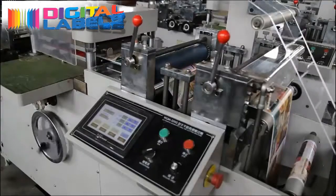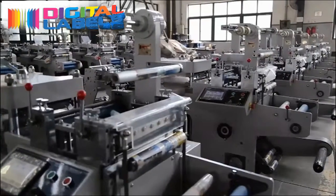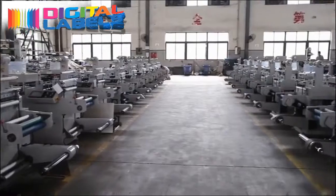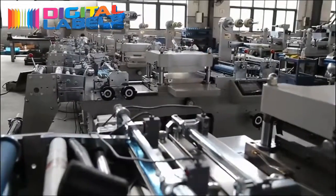This product can conduct die cutting, waste rewinding and sheeting, and rewinding in a single operation. It is especially suitable for cutting adhesive labels and hologram labels.